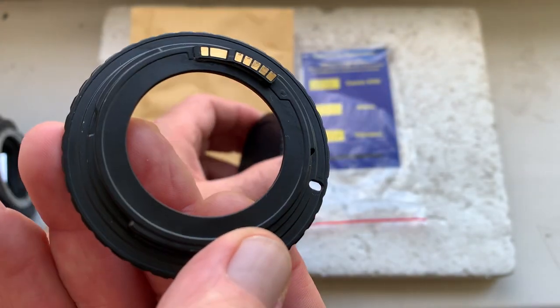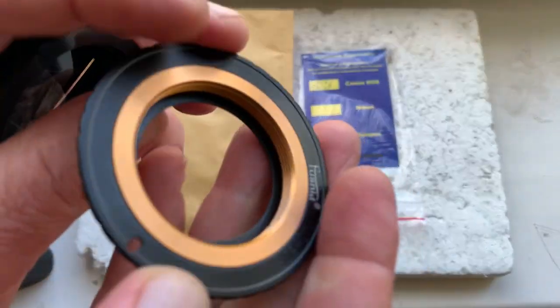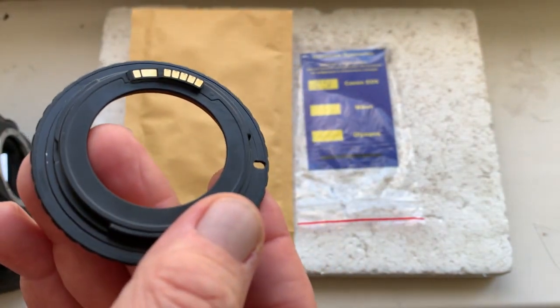This is your adapter with the chip. This is the rear cap and this is the special key for adjusting your lens adapter on your lens.